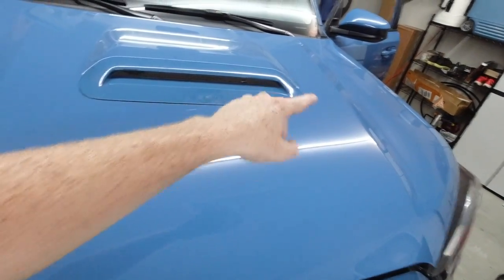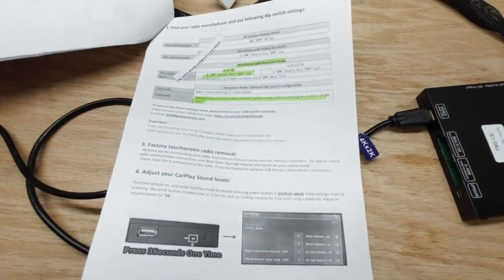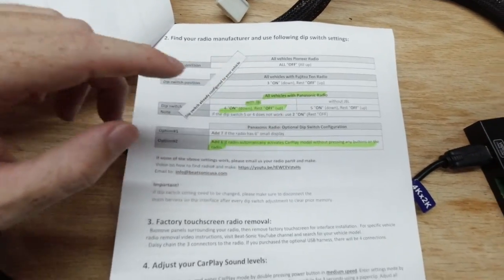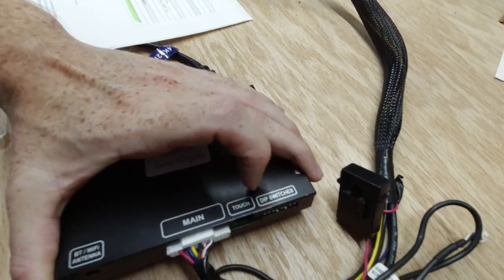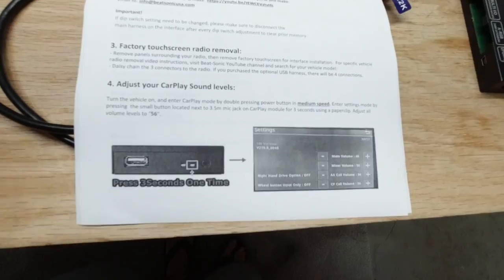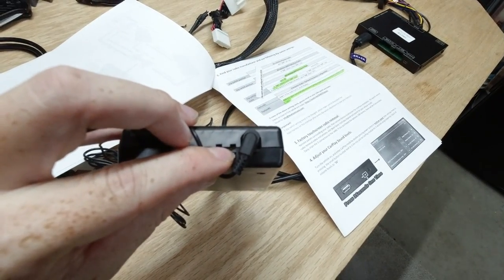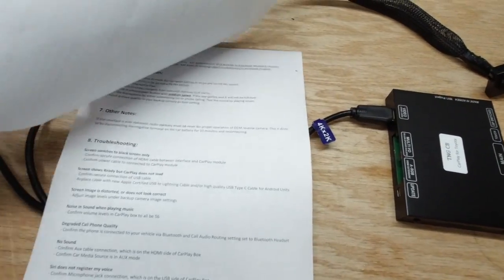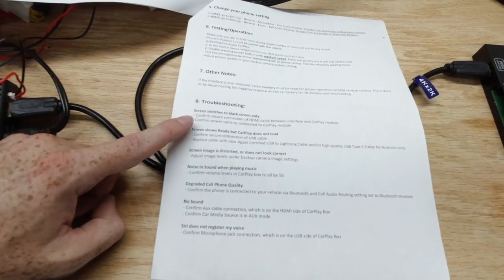The instructions are very clear with pictures. Definitely disconnect your battery before working on this so you don't fry any components. They may ask for your stereo model number when you order — mine was a Panasonic radio and the box came pre-configured with the correct dip switch settings. The only other thing is accessing the volume setting: there's a small button you reach with a toothpick. The system must say 'system ready' before you hold that button. If you get a blank screen or your backup camera stops working, disconnect the battery for five minutes and it'll reset.